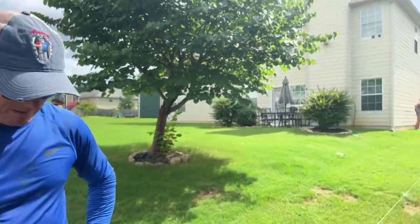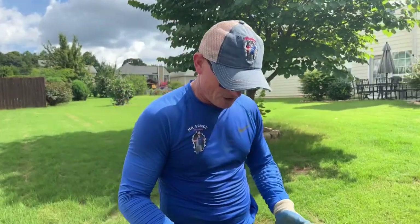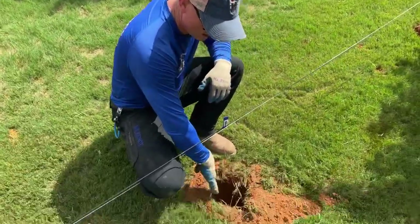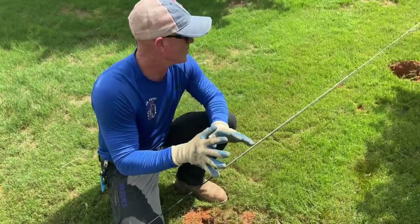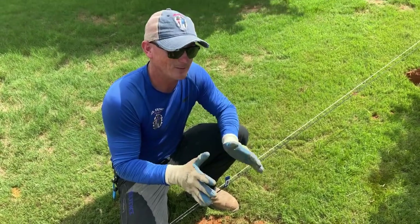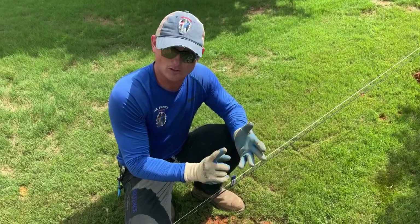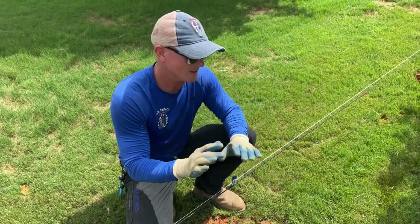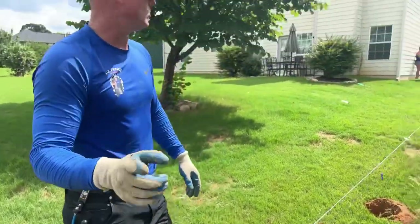Own your holes! When we come back through here and dig these holes out and clean them out, make sure the hole is going to be to the line, make sure it's on the tag, and make sure the gap is perfect. If we do those key things, setting the posts is pretty easy. If we don't, we have to come over holes, pull posts back out, deal with holes that aren't deep enough or are too deep. All that's extra work we don't need. So let's own our holes.